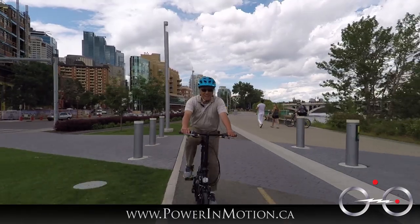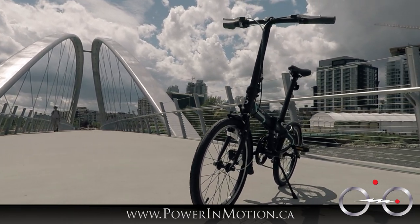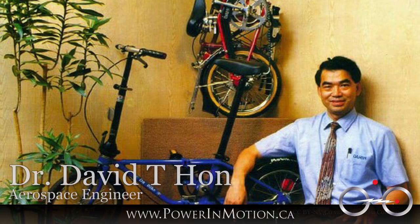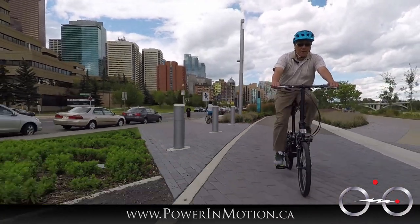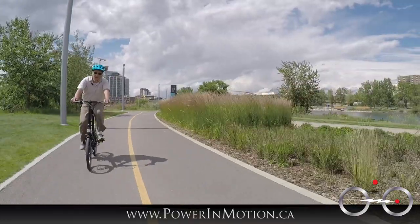Welcome to the Power Emotion YouTube channel. Today I want to talk about the Dahon bike. But before I jump right into the bike itself, I want to give you a history of Dahon. This project started in 1970 by Dr. David Han, an aerospace engineer working for NASA. In 1980, he formed the company of Dahon and started manufacturing folding bikes. It's become one of the largest folding bike manufacturers in the world, selling in over 50 countries.